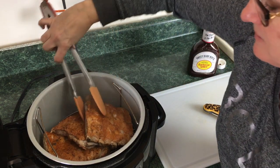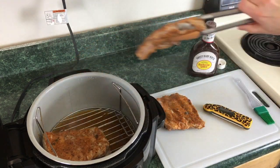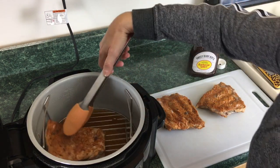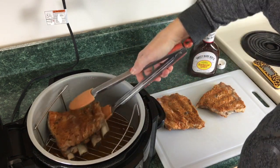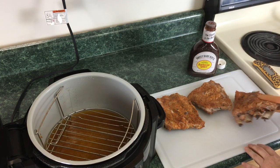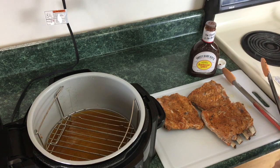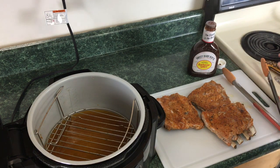We're gonna go ahead and take these out. There were some technical difficulties but we got them out. Just for fun I'm gonna do a quick temp check — 203 degrees. Alright, so what we're gonna do is let them rest for just a few minutes and drain that pot.